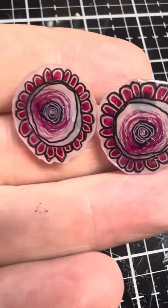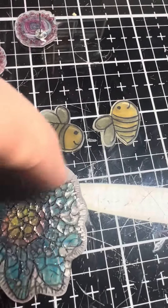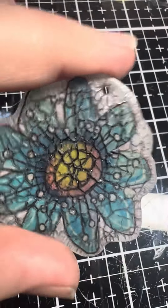The shrink plastic is available on emmishappyplace.co.uk — go check it out. The new paper kit has been so popular, it's totally blown us away. Anyway, have a lovely weekend, bye!